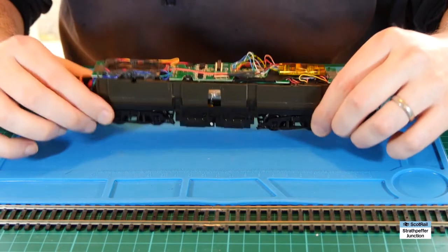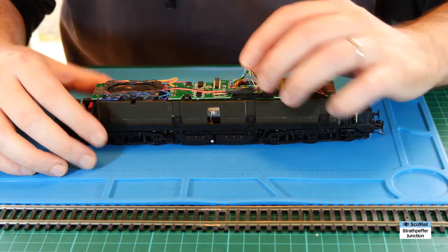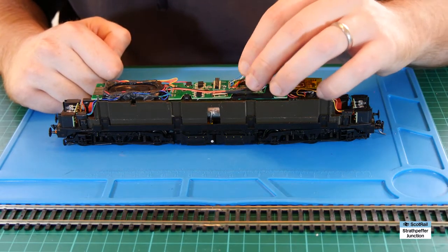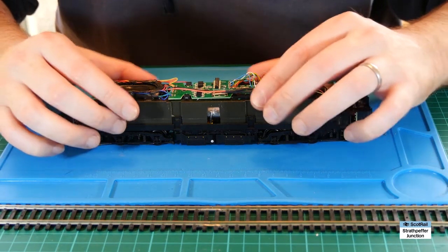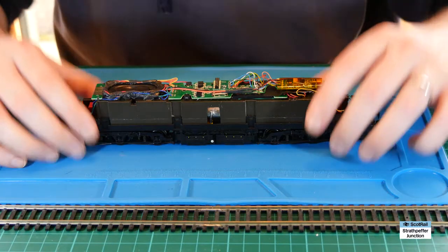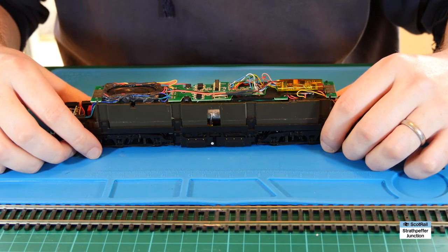I'm not going to video putting the body back together and running on the test track because I know this works and that isn't the purpose of this video. The main thing as ever is just make sure the speaker wires are tacked down out of the way, that any blu-tack isn't inhibiting the speaker, and that the wires and decoder are well fixed down to avoid shorts. But once you've got to this stage you're pretty much good to go - give it a quick test on the test track before you pop the body on just to make sure everything's working. That's really it: you've got your basic TTS sound working in a Bachmann 21 pin chassis.